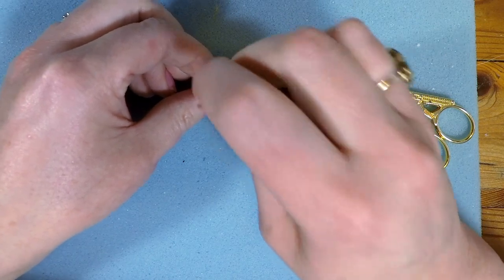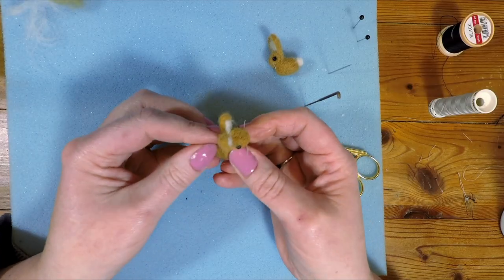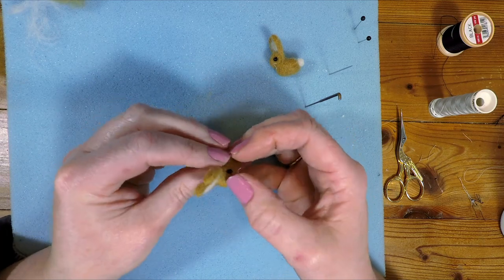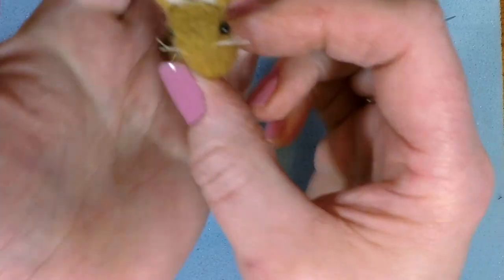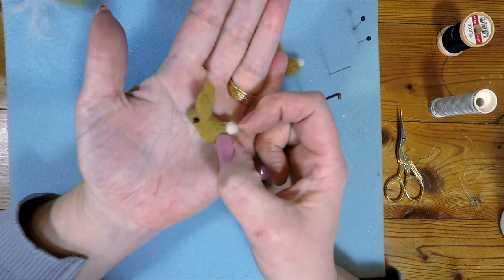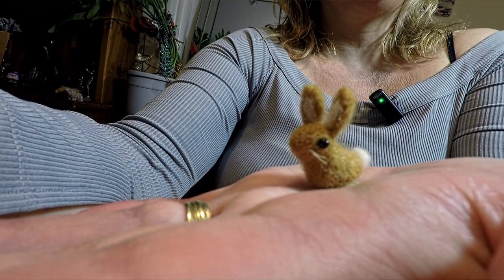I'm just going to put those little fibres in on the back of his head a little bit, and just use my nails to give him a bit more of a head and pull his body up a little bit more. And there we go — I think he's now done. And here is our lovely little needle felted Easter bunny just in time for Easter. Well I hope you enjoyed that video seeing how I made one of these little Easter bunnies. If you decide to make one yourself and you've got any questions, just pop your questions in the comments below and I'll do my best to answer them. Don't forget to subscribe to my channel so you can see what I'm up to next. Thanks for watching, see you next time, bye bye.